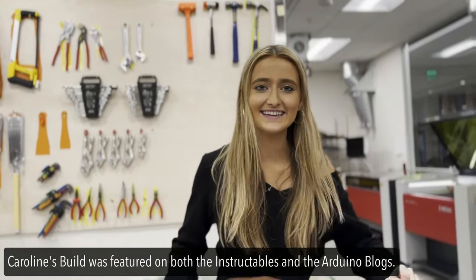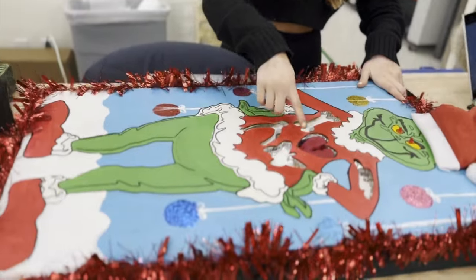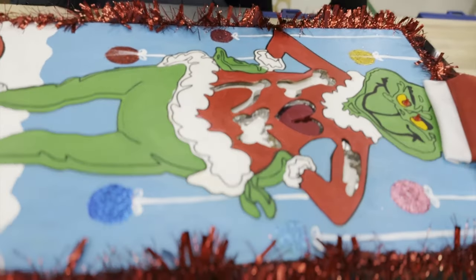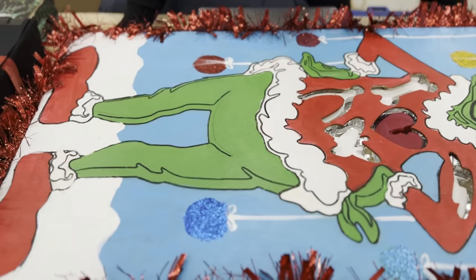Hi, I'm Caroline. So this is a Grinch operation game. I 3D printed the bones, and then laser cut the top of the box, and then painted on the Grinch. It uses an MPR-121 capacitive touch sensor connected to an Arduino Nano, and I coded it in MakeCode and CircuitPython.